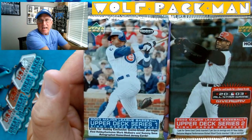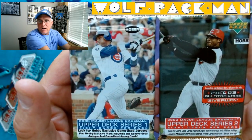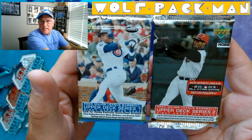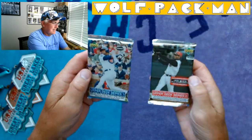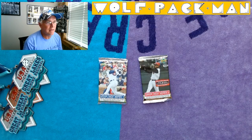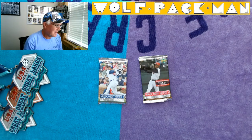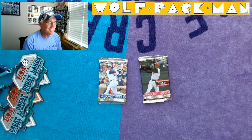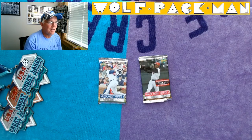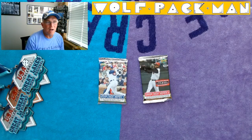The Series 1 pack has Slammin' Sammy Sosa on the front. They're both hobby packs. The Series 2 has Ken Griffey Jr. I think I said both have 8 cards in each of the packs. 540 cards in the base set — Upper Deck, not as bad as those base sets of the 80s with 800 to 1,000 cards. 32 of which are Hall of Fame players like Frank Thomas, Ken Griffey Jr., Mike Mussina, Derek Jeter, Ricky Henderson. So chasing 32 great Hall of Famers.